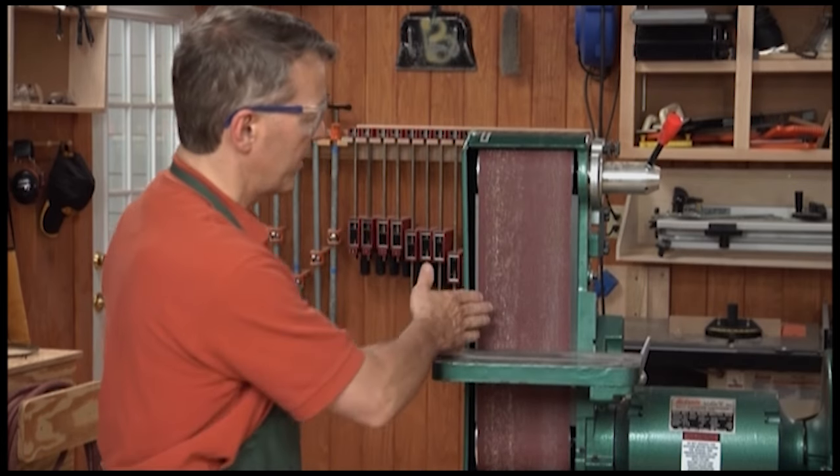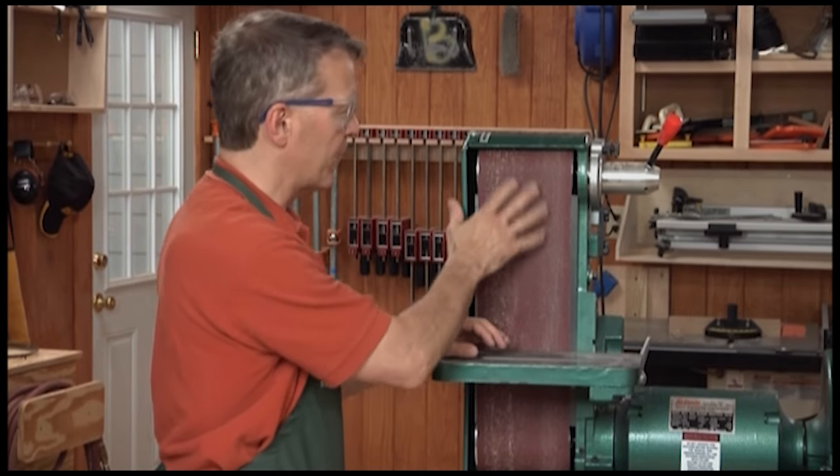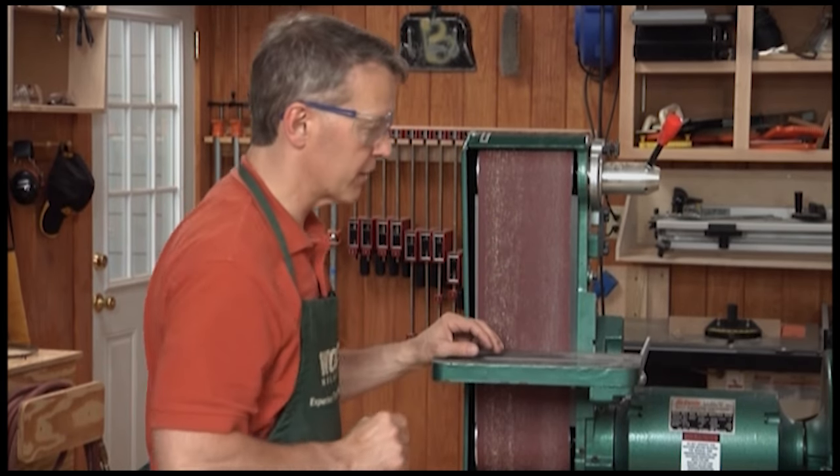The belt gives you a lot more area — a lot of straight area here. You can work back and forth, and as it rotates around you have a lot more area to work on, so it doesn't clog nearly as quickly.